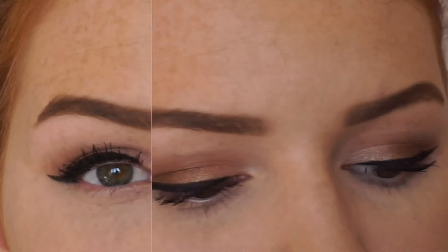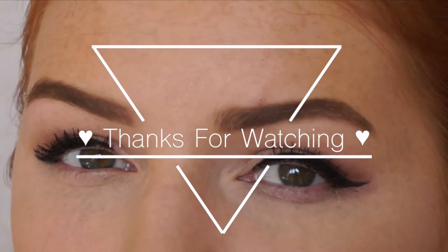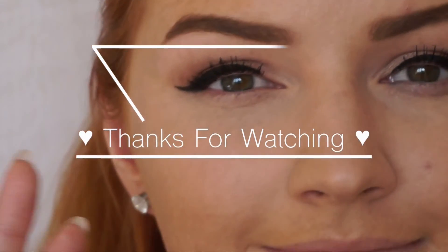So that's how I fill in my eyebrows and how I groom them and everything like that. I really hope you enjoyed this video. Thank you so much for watching. Please make sure you give this video a thumbs up and subscribe if you haven't already, and I'll see you in my next video. Bye!